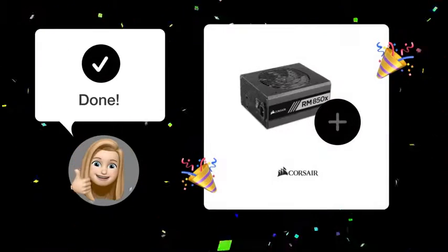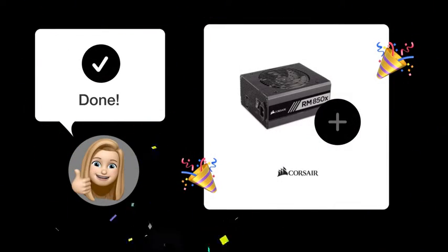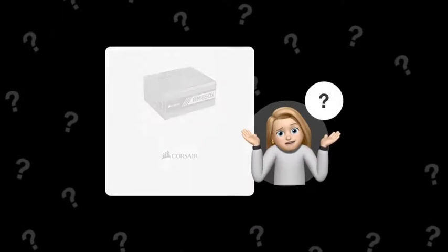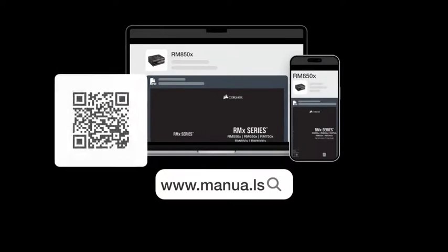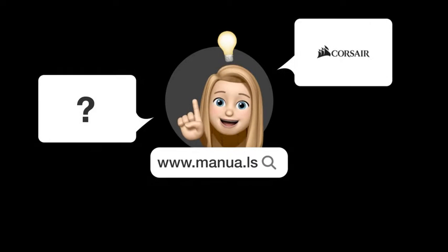With these straightforward steps, you should start your Corsair RM850X computer adapter successfully. Still need help? Visit our website for the complete manual. There you will also find questions and answers from other Corsair users.